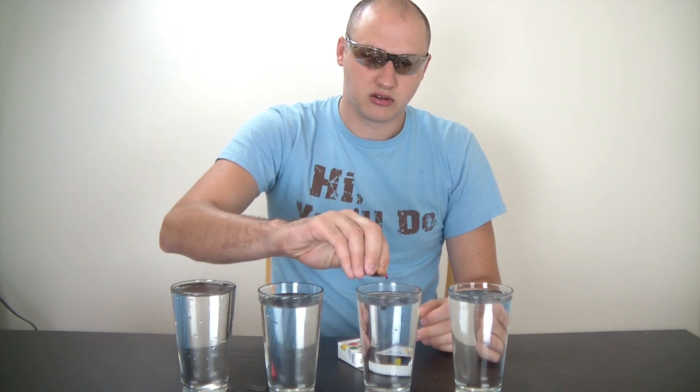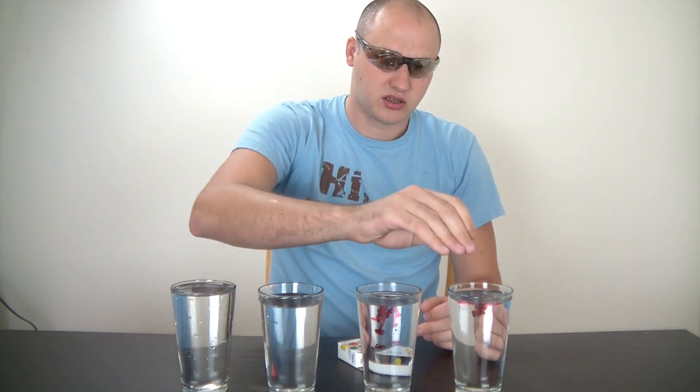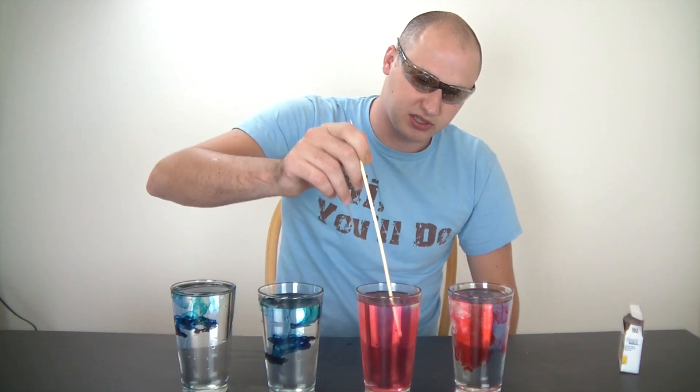For the hot water we're gonna use red coloring — it's pretty good. And for the cold water, blue. Stir it up real quick.